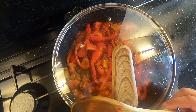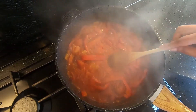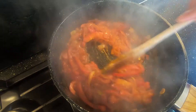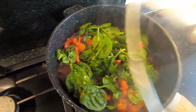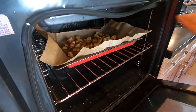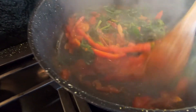Let it simmer for about 10 to 15 minutes. It's been 10 minutes — smells lovely! Smash your tomatoes, mix, add your spinach and mix through, then cover and cook for another five minutes. That's 30 minutes on the potatoes — just pull them out.